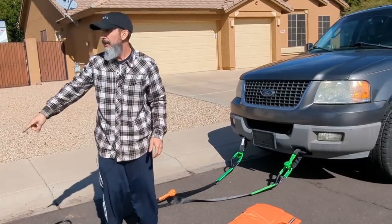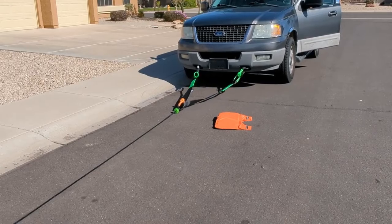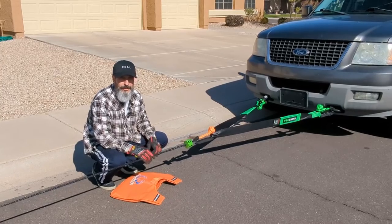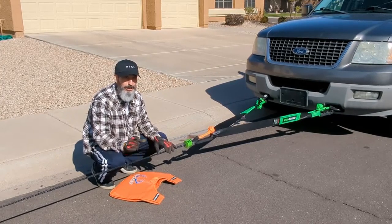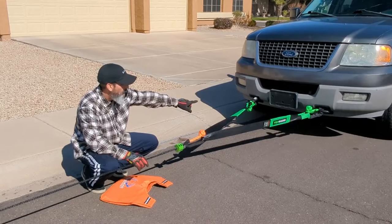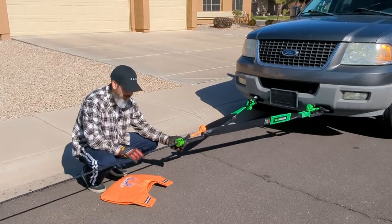I'm going to back this truck up so we get a little bit of tension. I have no real hard connection points on here, so I'm trying to eliminate the possibility of a metal projectile flying in case something goes wrong. I have the factory recovery points attached with soft shackles, I have a soft shackle here, and I have just the eyelet — or the thimble — here.